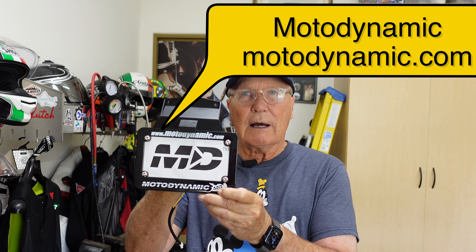Let's get to the subject at hand. Occasionally, not often, but occasionally I'm sent something to try out by a manufacturer, and I have something like that today. Ladies and gentlemen, I have from Motodynamics a tail tidy that they wanted me to try out.